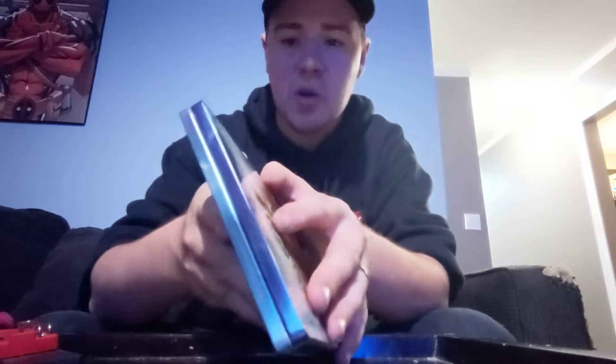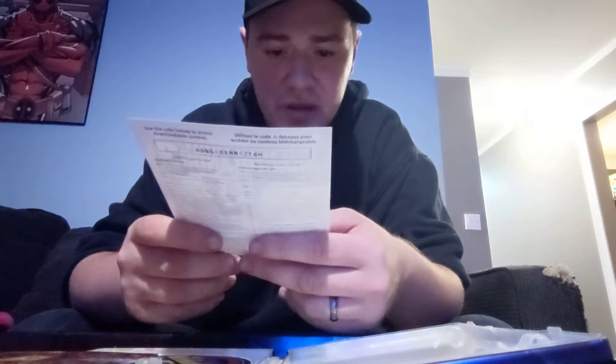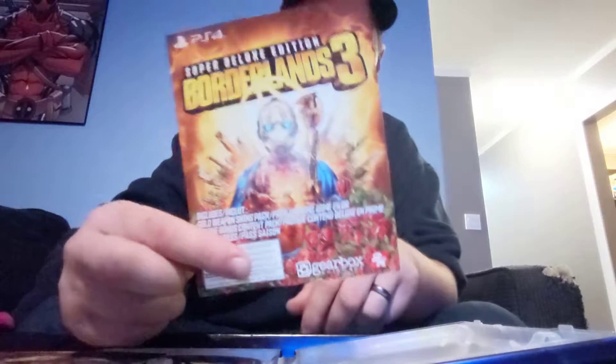Opening it up — looks like it includes a gold weapon skin pack, deluxe bonus content pack, and the season pass. You can try to steal that code but they'll probably be used by the time you see this video. And there's also just a standard epilepsy warning insert.